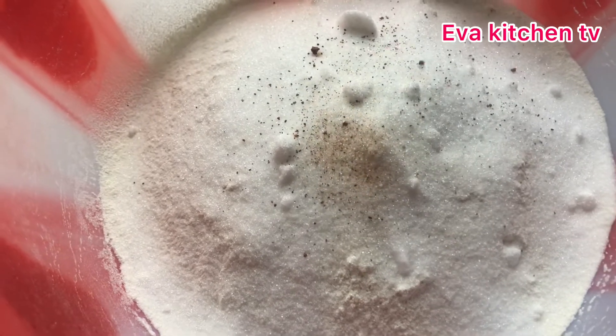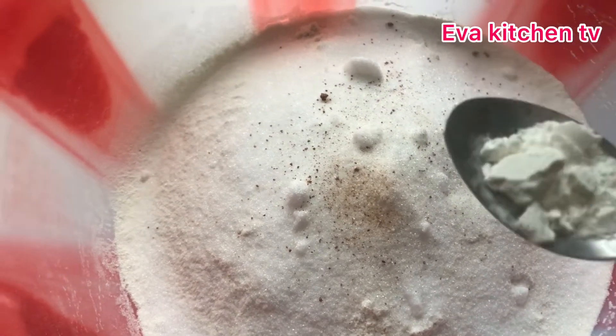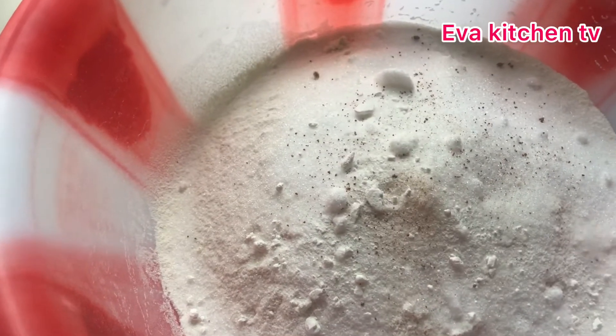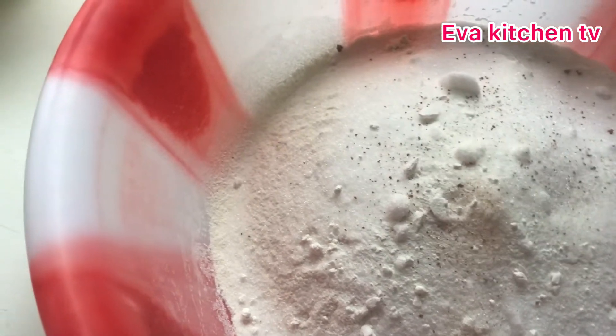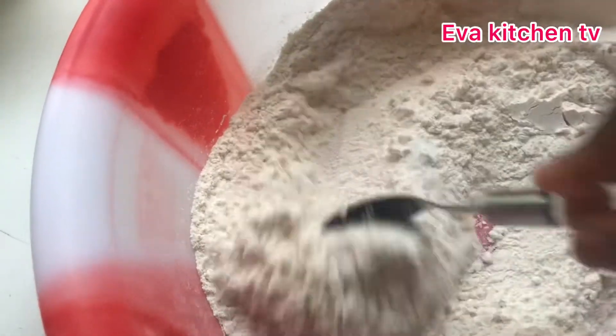Here is my nutmeg — I'll be adding a little of it too. And here is my baking powder which I'll be adding as well. So I have all the dry ingredients and I just have to mix everything together.